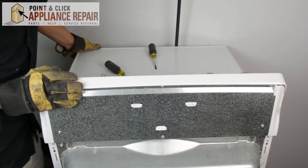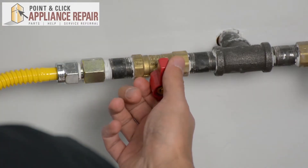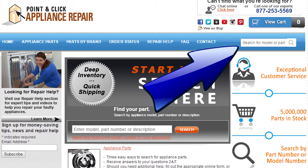Now we can turn our dryer back around. Once we do that, we'll plug everything back in and your repair is complete. Now we can turn our gas back on. Finally, don't forget to plug in your appliance. If you need to replace any parts for your appliances, you can find an OEM replacement part on our website, PCApplianceRepair.com. Thanks for watching.